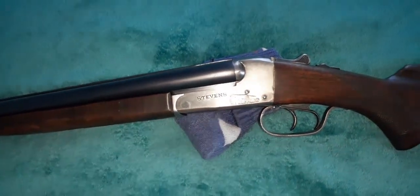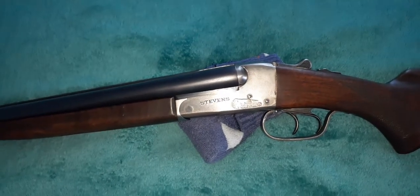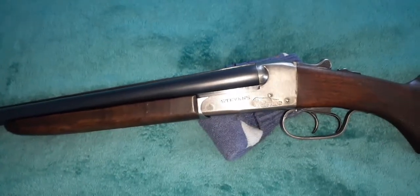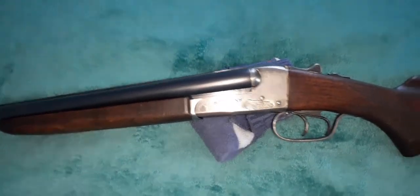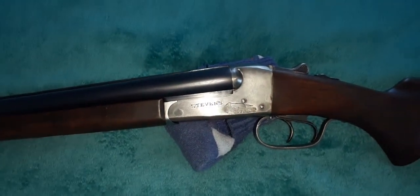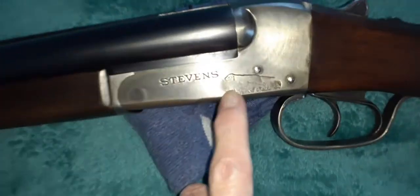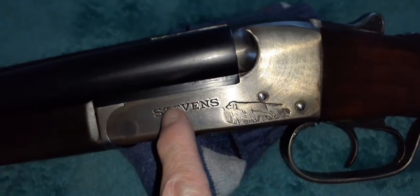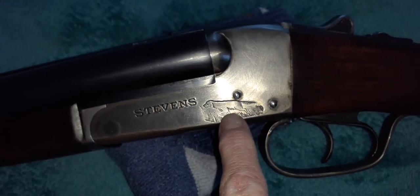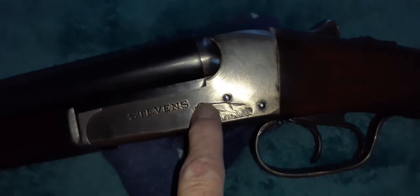We're going to talk about this Stevens double-barrel 20-gauge shotgun, and it is a number 5,000 — they didn't do models until later on in the 40s. This one has a really neat engraving, as you can see, with 'Stevens' stamped on the receiver, and an English Setter pointer engraved on the side, which is really cool.